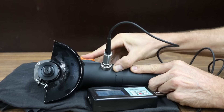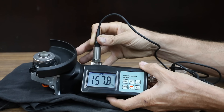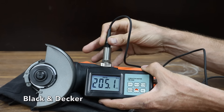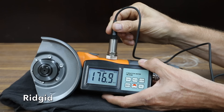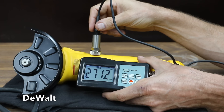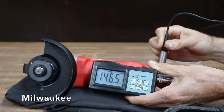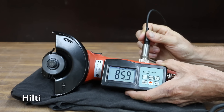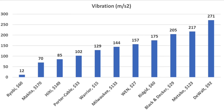Tool vibration can cause user fatigue and discomfort. The Warrior measured 129 meters per second squared, the Wind vibrated more at 157, and the Black & Decker had a pretty bad case of the shakes at 205. The Porter Cable did the best yet at just over 100, while the Ridgid shook more than most at 175. The Ryobi is by far the smoothest at around 12 meters per second squared. The DeWalt vibrated the most of all brands at 271, Metabo at 217, Milwaukee at 144, Hilti at only 85, and the Makita even smoother than the Hilti at only 70. The Ryobi did by far the best at 12, with Makita, Hilti, and Porter Cable also performing very well.